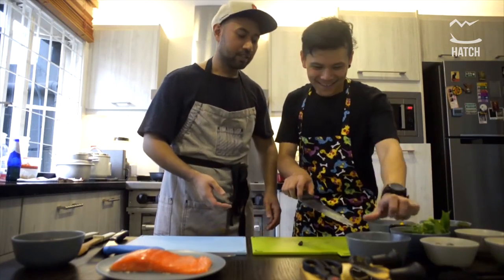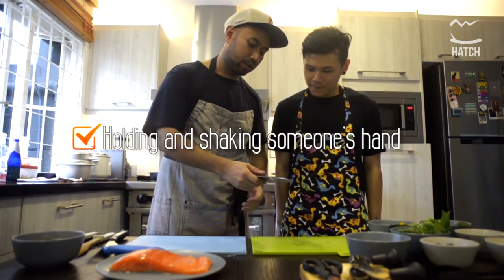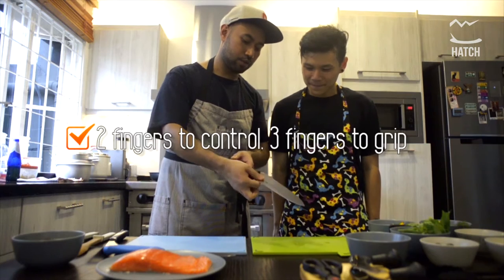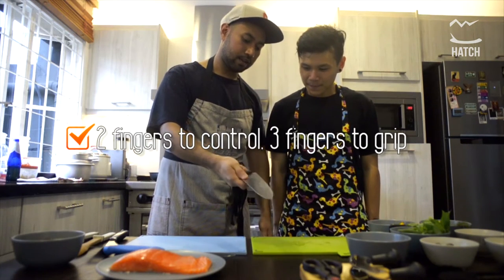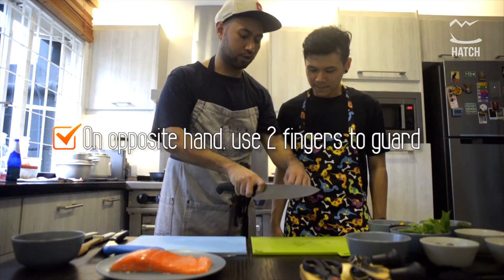First you need to know three things: how to hold a knife. It's like holding someone's hand — shaking their hand. Use this tool to control it and then at the back, curl your fingers. It's secure. Hold something like this and use this as a guard.